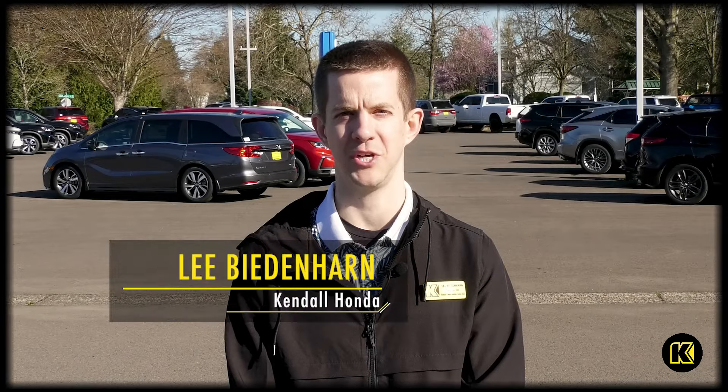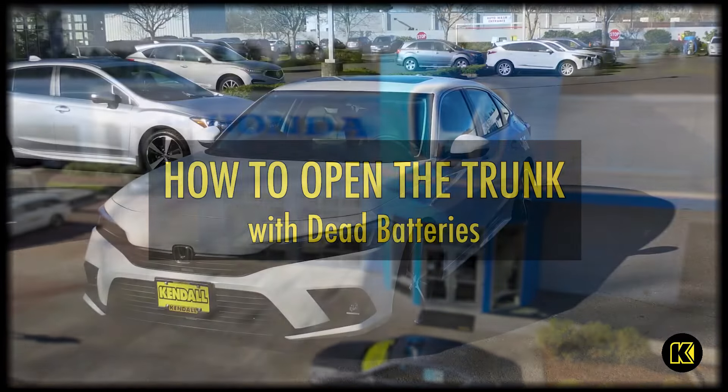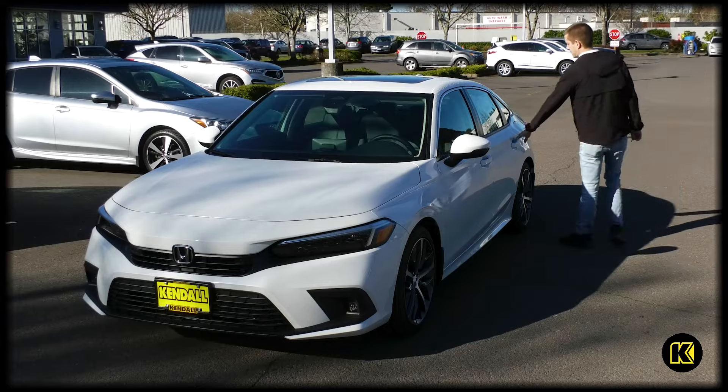Hey, my name is Lee at Kendall Honda in Eugene, and today I'm going to show you how to open your trunk when your key fob battery and your car battery are both dead. Today we're using a 2024 Civic Touring as an example.